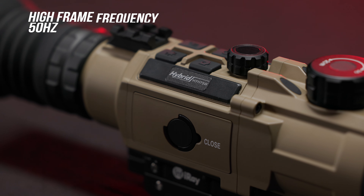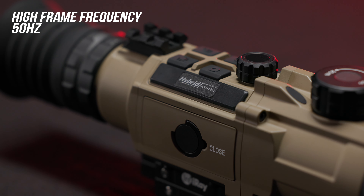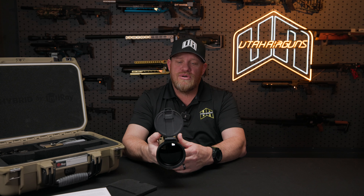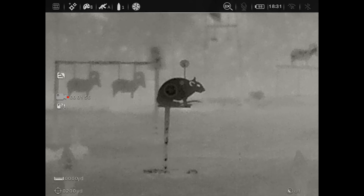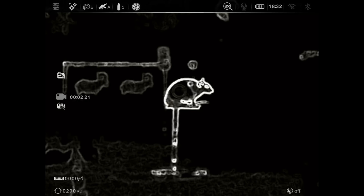You've got an incredibly fast refresh rate — 50 hertz. So it's going to refresh really fast. Even if you're moving fast or if you're in a vehicle scanning, it's going to refresh really fast. Your color palette is also available in different colors. You obviously have your white hot, black hot, red hot — they've got several different options in there to fit whatever preference you have when you're running thermal.